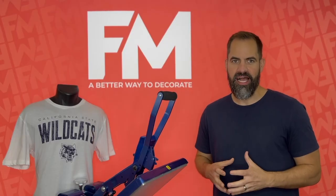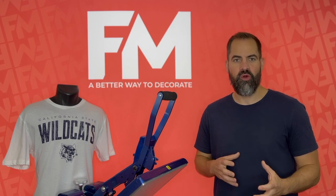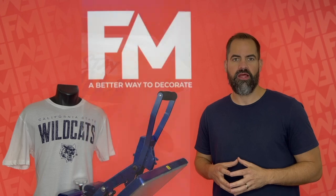Where DTF really shines is in small quantities. If you want to do a handful of items, it's great for small quantity prints and especially full color prints, because it uses CMYK to create a full color image.